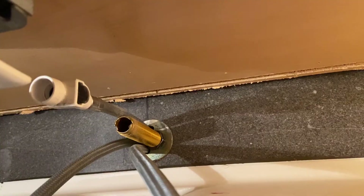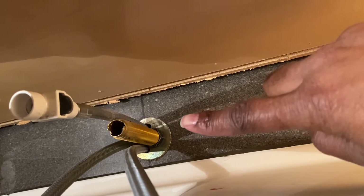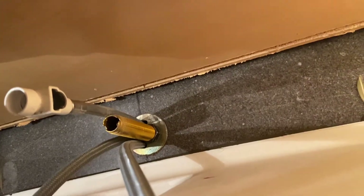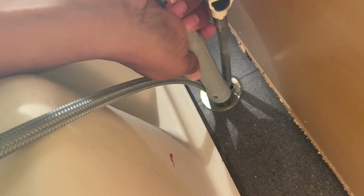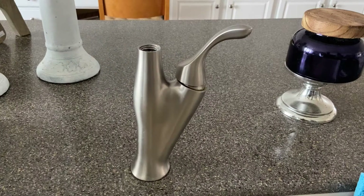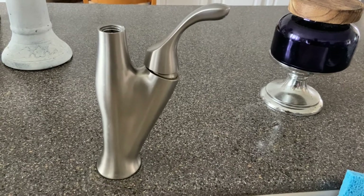Now we're underneath the cabinet. You can see there's a little washer right here. We're going to use that tool from the beginning, slide it up, and unscrew this washer — righty tighty, lefty loosey. I've gotten everything unscrewed, so the faucet is ready to come out — and out she goes.